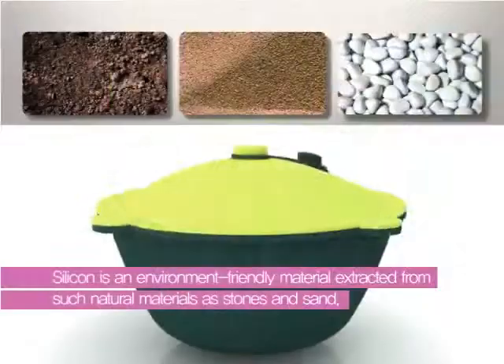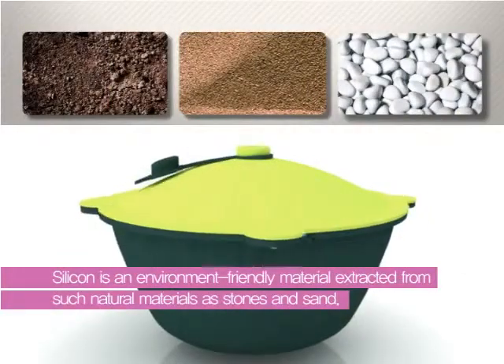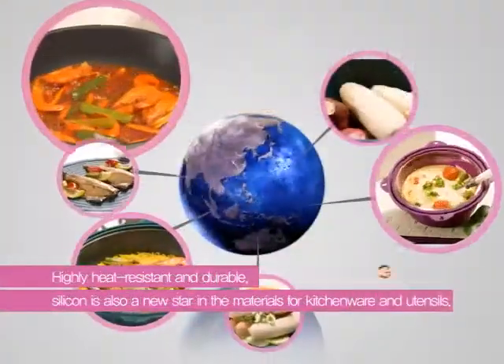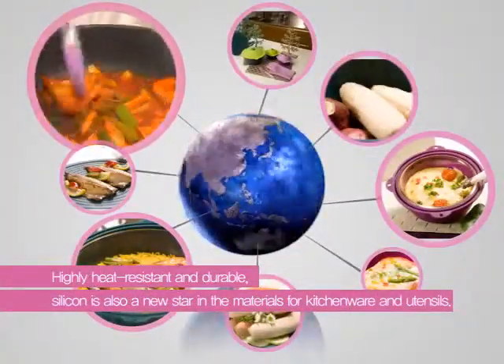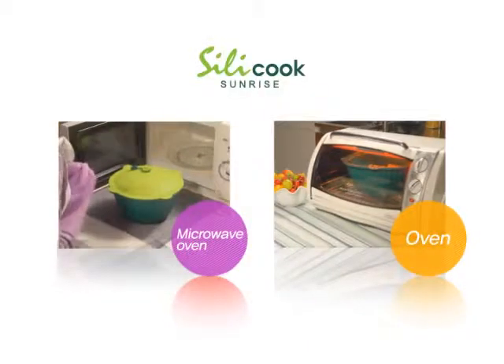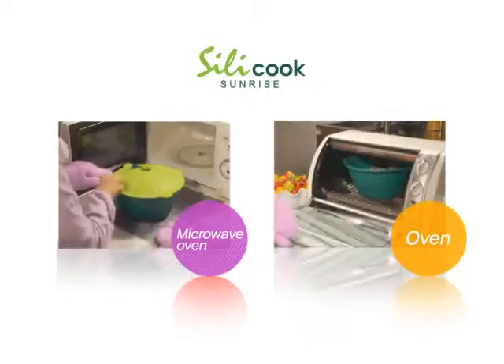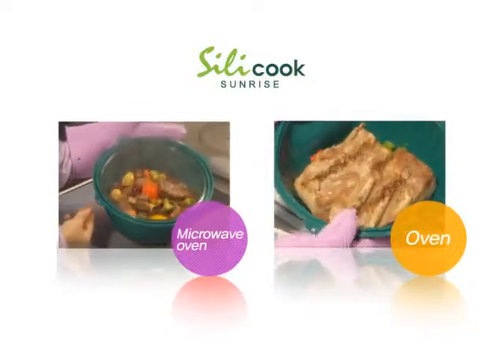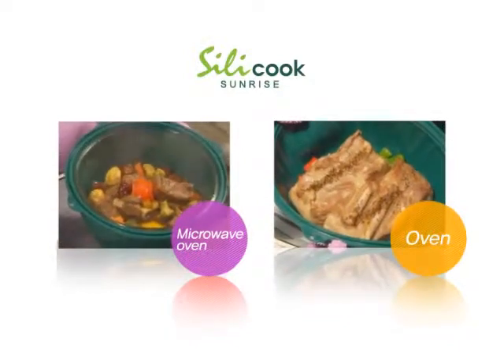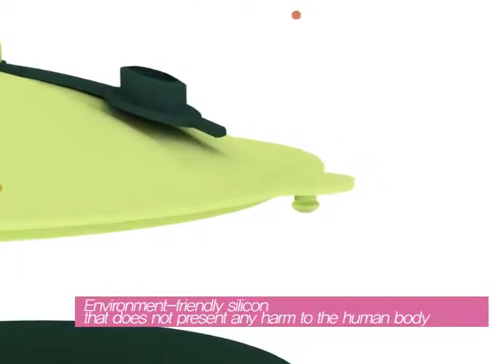Silicook's main material is an environment-friendly material extracted from such natural materials as stones and sand. As a highly heat-resistant and durable material, Silicook is a new star in the world of cooking utensils. Utensils made of silicon can be used in both the microwave and conventional ovens and do not break easily.